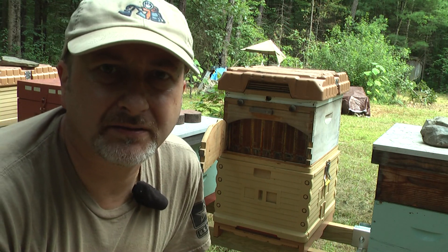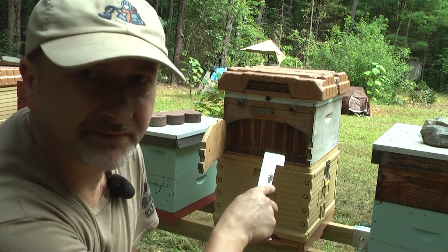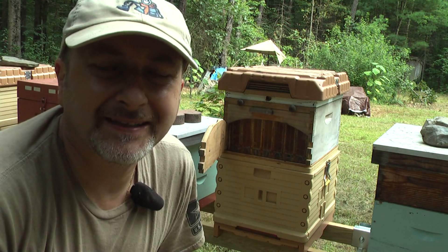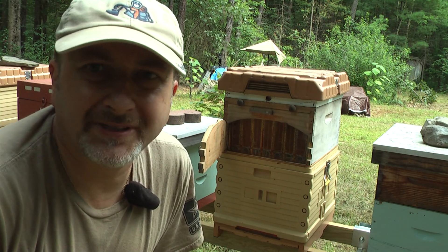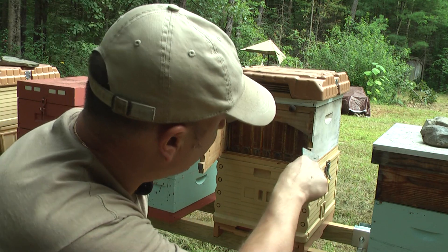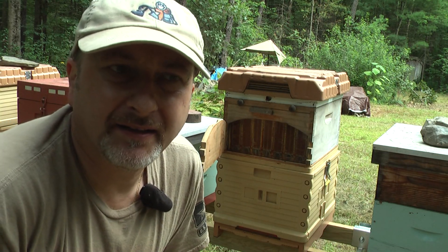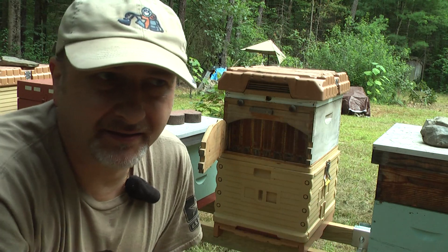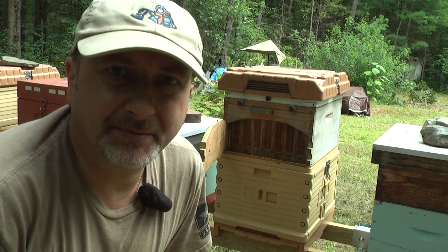I made the flow hive super from a regular box — I just purchased a deep box and cut the windows. At that time I couldn't do the side windows, so as you can see I don't have those openings on the side. We can open the side and there's glass inside so you can see if the frames are capped.